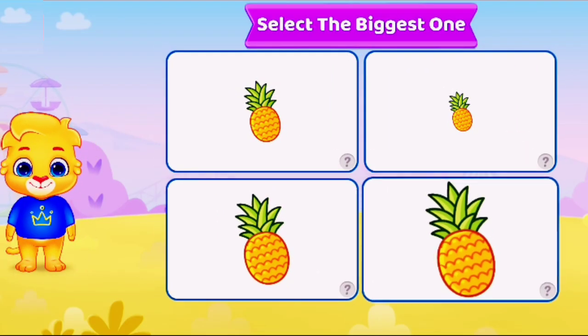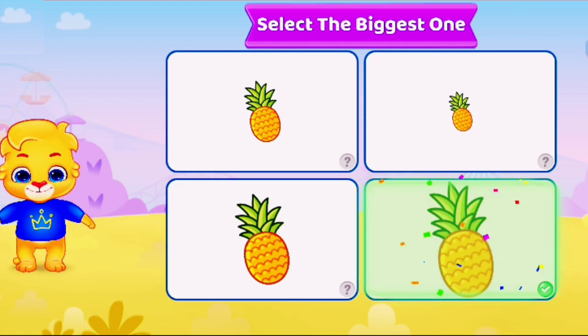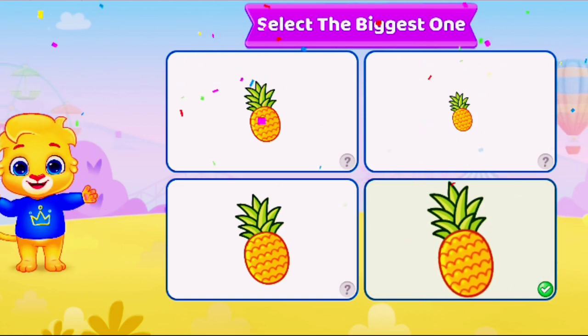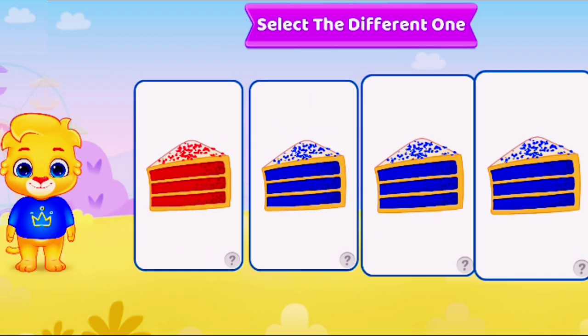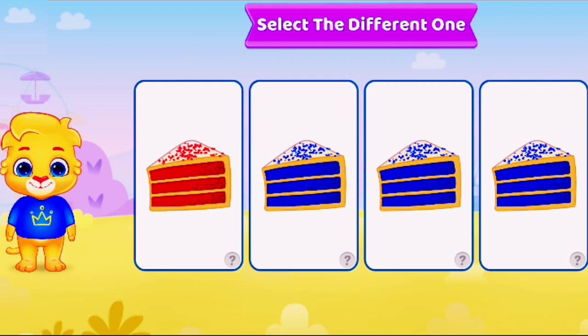Select the biggest one. Select the biggest one. Woohoo! Woohoo! Woohoo! Select the different one. Select the different one. Woohoo!